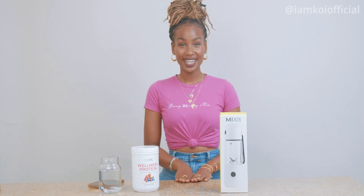Hey guys, this is Koi. Thank you so much for tuning in to my channel. Today I'm going to be doing another Teami review for the Mix-It 30 Second Smoothie Maker. For those of you that are new, welcome. And for those of you that are returning and have been watching my Teami videos, I've racked up a few reviews. I really do enjoy Teami.